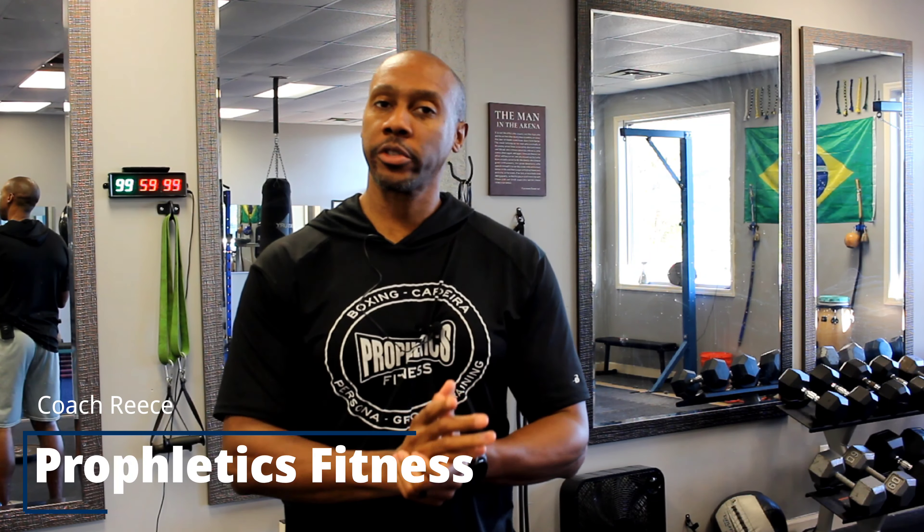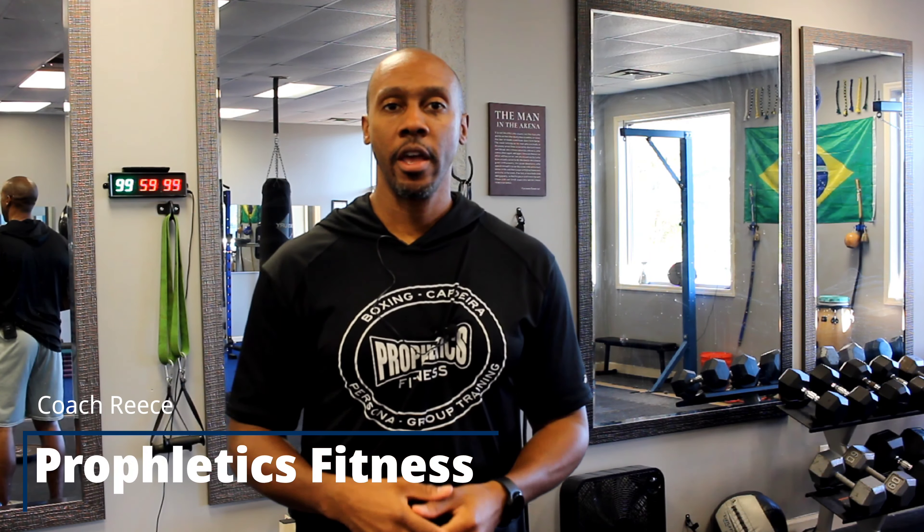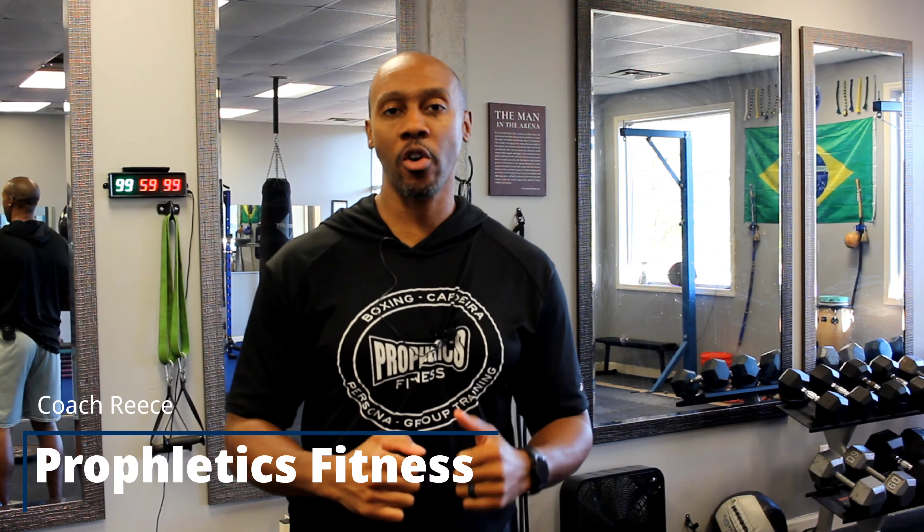What's up y'all, Coach Reese here. I had a video suggestion from one of my subscribers — they asked how can I get stronger from home for boxing, and the answer is absolutely. You can definitely do it if you don't have the luxury of getting to the gym or the time to get there, and even without equipment you can still get stronger in boxing from home. Let's get into it right now.